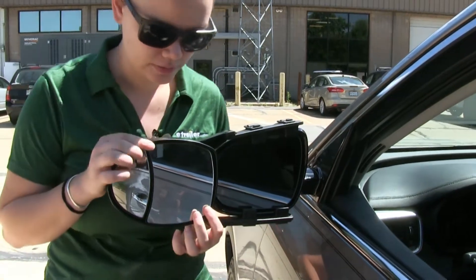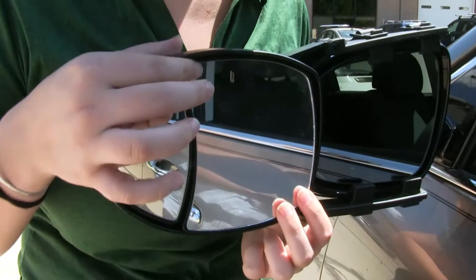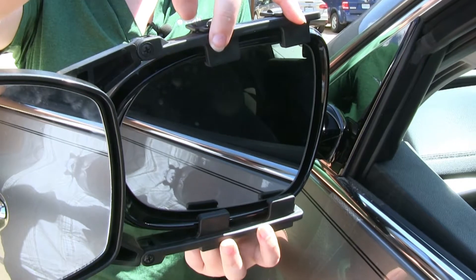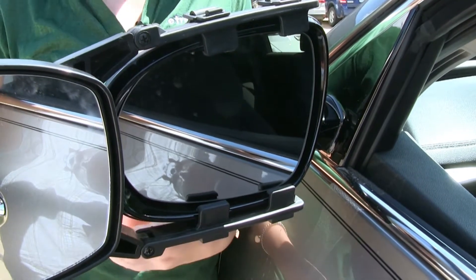Our towing mirror is going to be fully adjustable to change your field of view. The plastic tabs at the top and the bottom of our towing mirror are going to help hold our mirror in place.